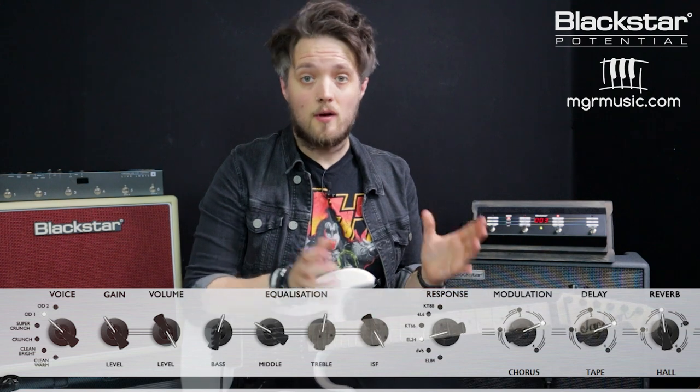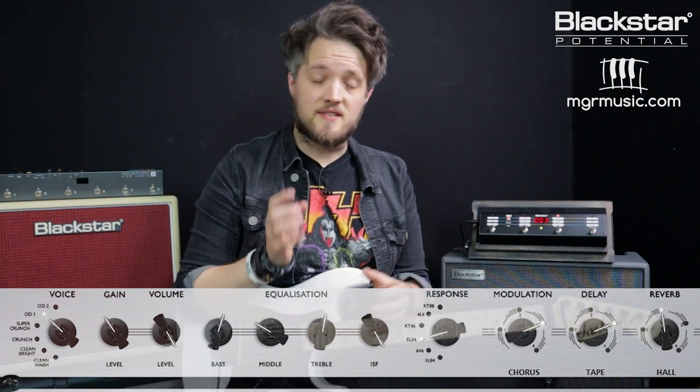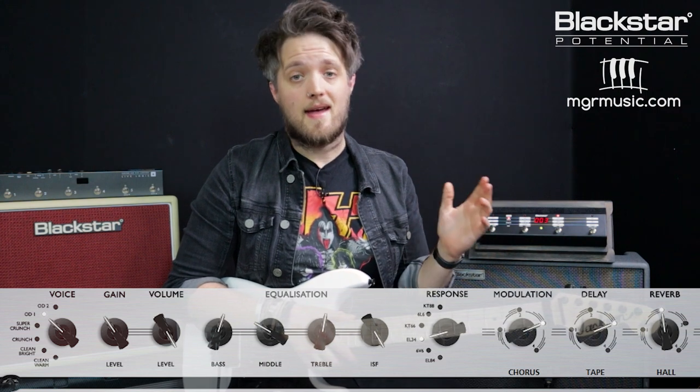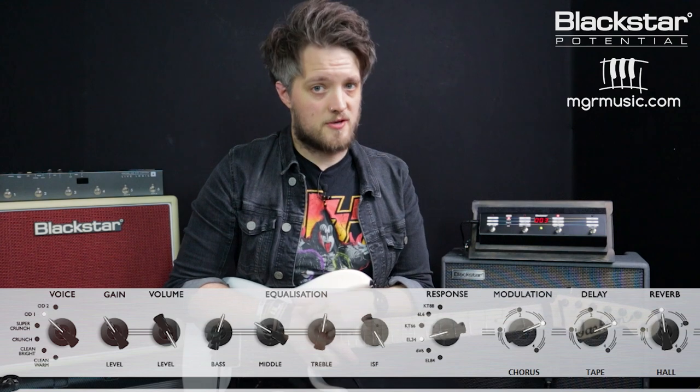This tone has the same power amp settings as the previous tone — we're on the OD1 channel with the EL-34 response. The gain is also still on 4 and the channel volume is still on 10. We've changed it up in the EQ section because Adrian was using a slightly more scooped guitar tone at this point in the band's career. So we've got the bass on 6, the mid on 3, and the treble on 5, and the ISF is still all the way up in the British position.